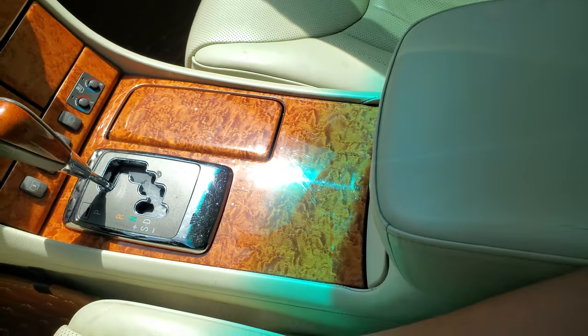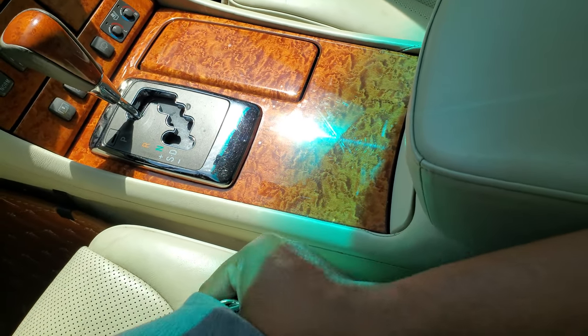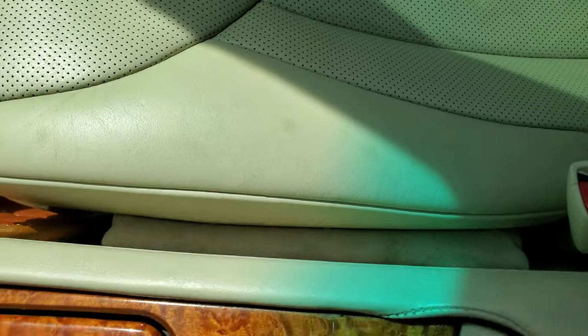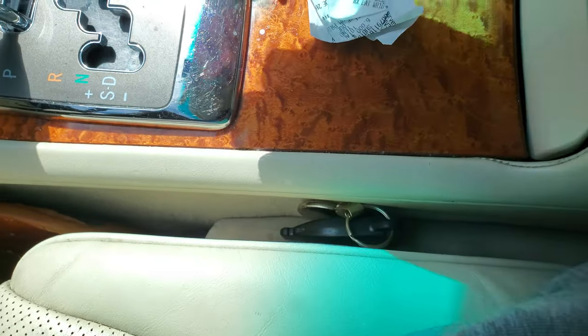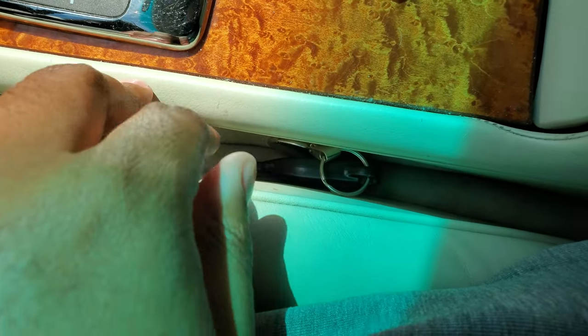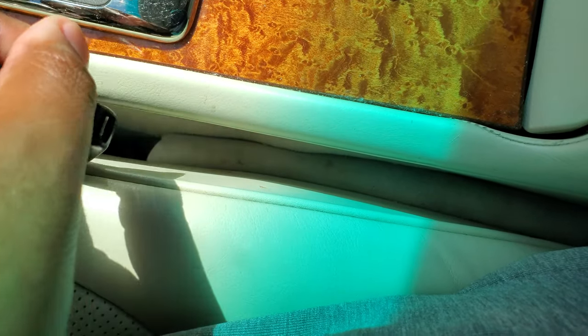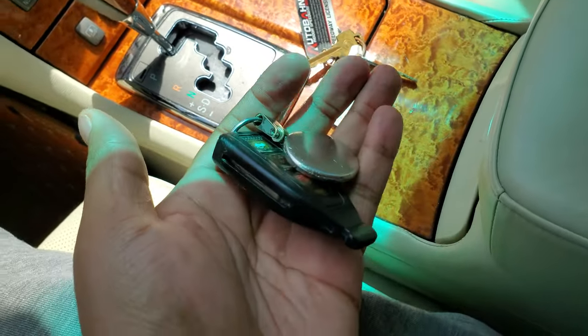Also, when you eat fries or drop your keys in the center console area, there's a little tube that pops out to prevent things from falling down into the gap — you just grab it and voila. It's another great little detail from Lexus.